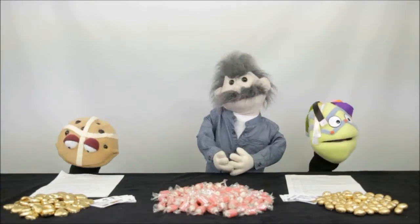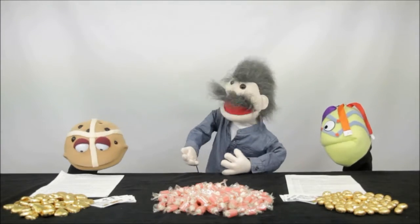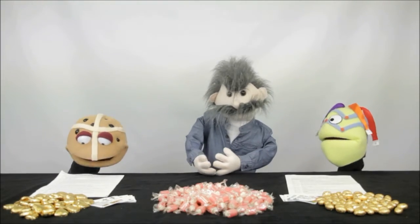Hello, it's George again from One Way UK and today I'm going to be doing a cookery program. No, George. What? No, not a cookery program — we're going to do something on the Easter teaching sets.